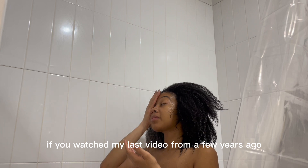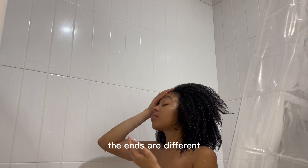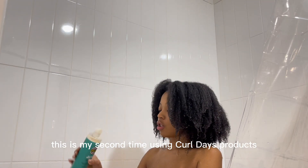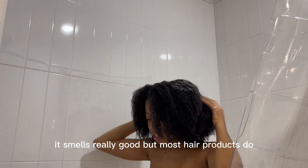If you watched my last video from a few years ago, you'll notice there's a significant difference in my hair — the ends are different, it's fuller, it's longer. This is my second time using Curl Days products. I'm going to go in with the shampoo first. It smells really good, but most hair products do.